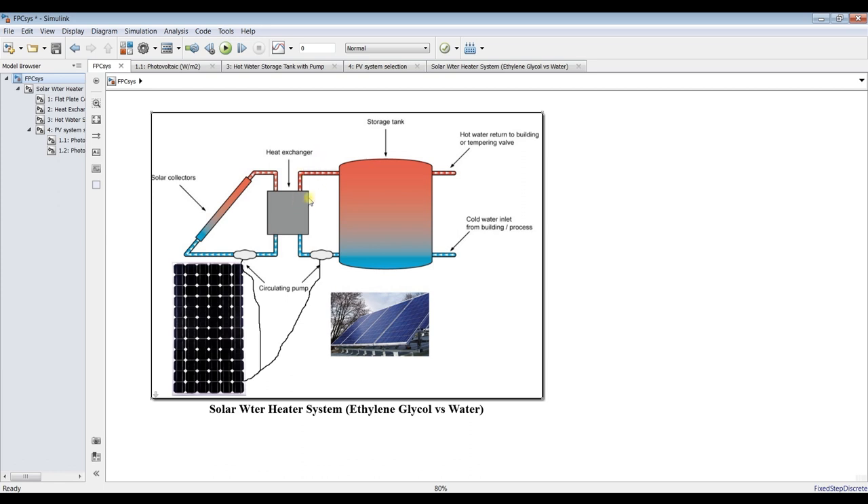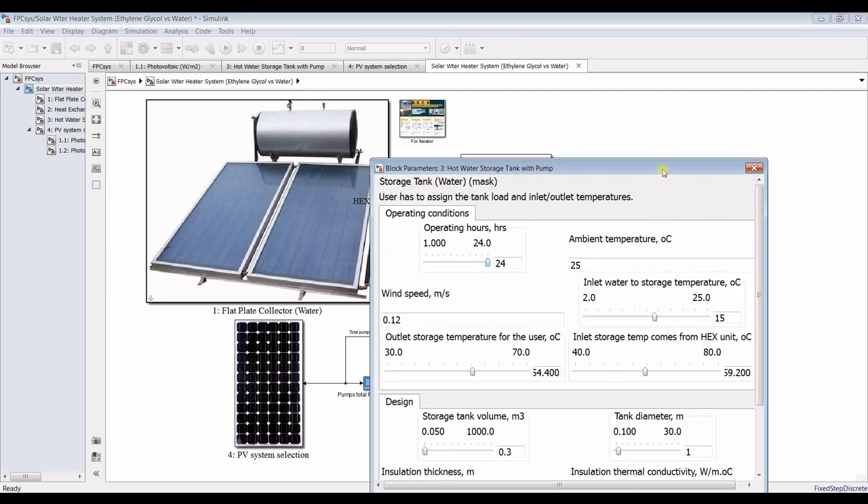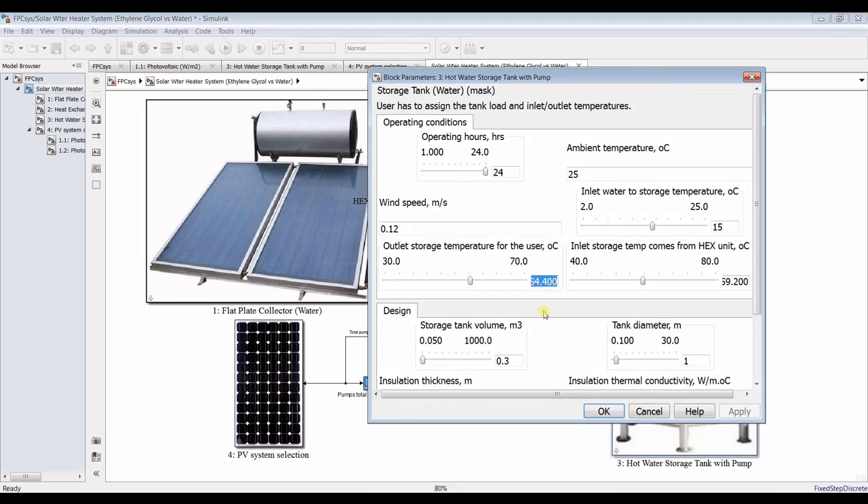The outlet comes from the heat exchanger — we have the inlet assigned here, and this is the top temperature. Let's set it at around 65 degrees Celsius.